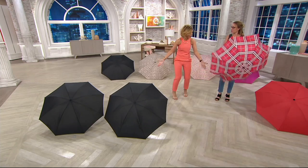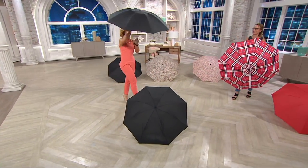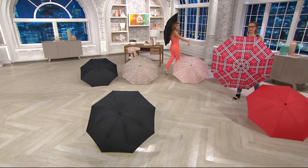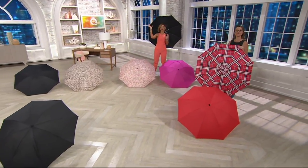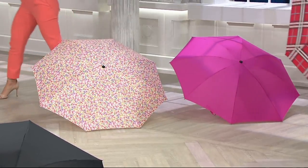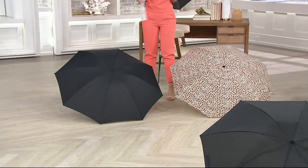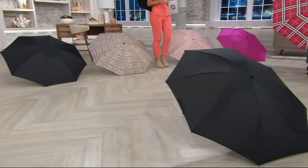I'll grab the black one, but I'm going to take you through all the different color choices. I love the idea of, on a rainy, dreary, gross day, you're carrying around a beautiful colored umbrella. So here's the pink and the floral. Next, we have the black and the leopard print — I should have just said animal print — and then Kylie has the red that comes with the red plaid.